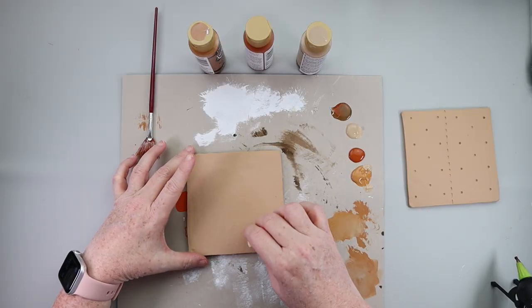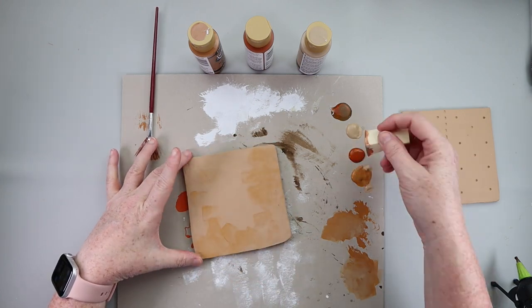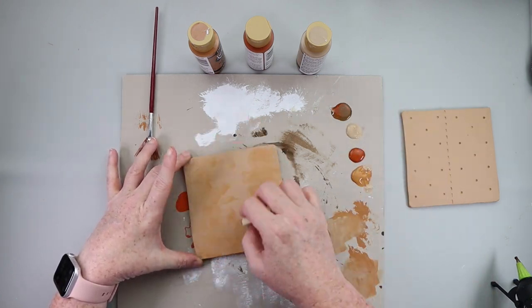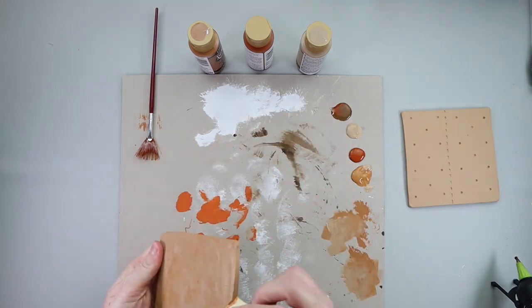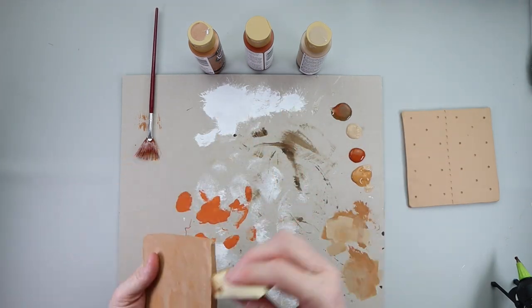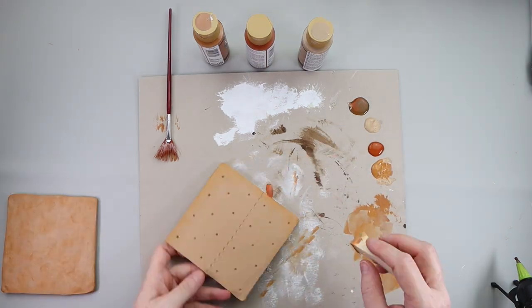I wanted to add a little more of a golden color to my graham crackers, so I grabbed a makeup sponge and mixed a light tan and a caramelly color paint and just sponged that all on the bottom piece and then also sponged it on the top part of the graham cracker as well.